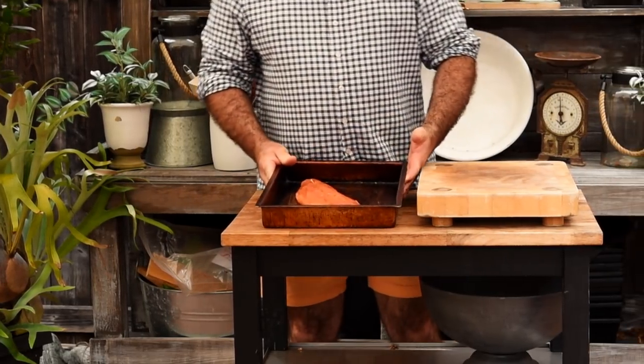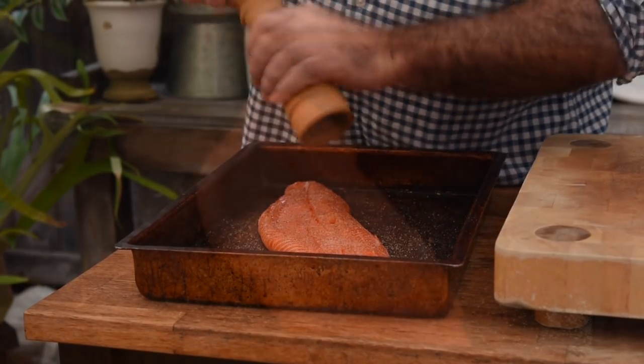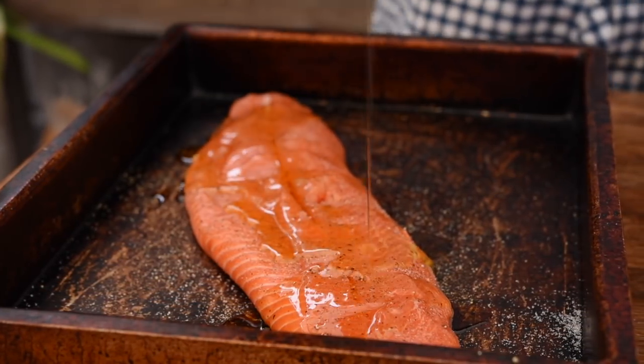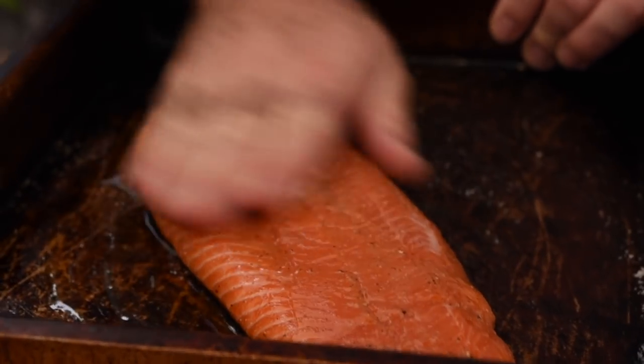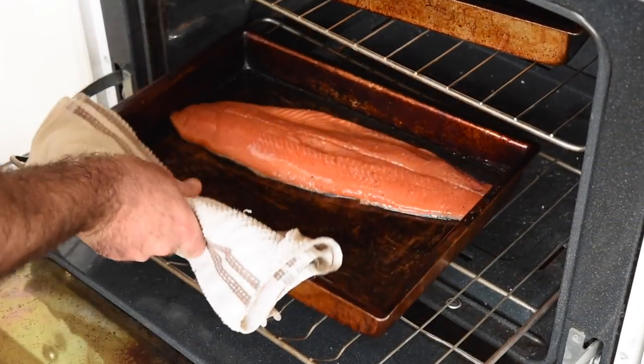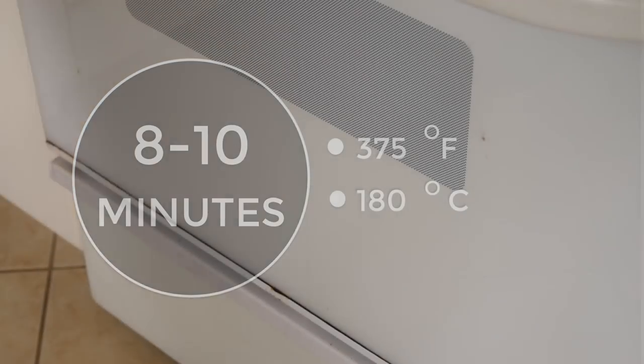To kick things off I've got a whole side of some lovely coho salmon. All we need to do is season that up with some salt, pepper, and a little drizzle of olive oil or avocado oil. Let's get our hands in there — we want to massage that all over, make sure it's really well seasoned. Let's get that in the oven at 375 degrees Fahrenheit, so that's 180 degrees Celsius. We're gonna cook this only for about 8 to 10 minutes — it's a really thin piece of salmon so it doesn't take that long. If you've got a thicker piece of salmon, keep it in for probably about 15 to 20 minutes, but you're all smart, you know when that's gonna be cooked.